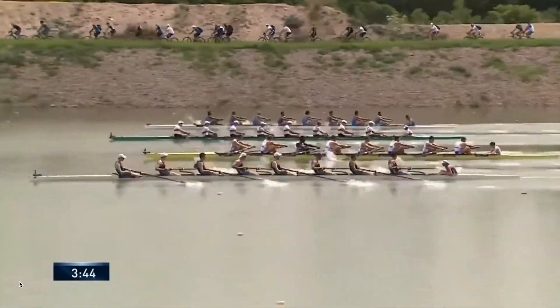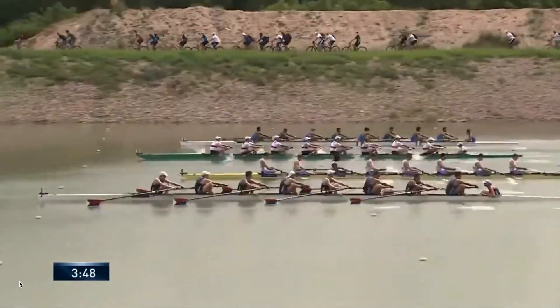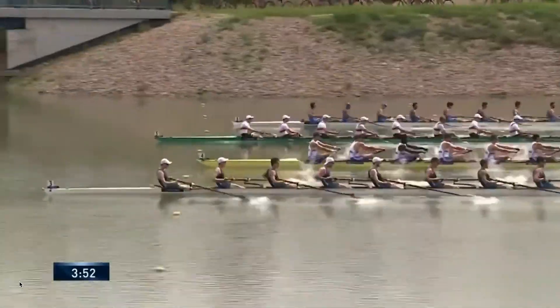Depending on the situation, a coxswain can tell a little white lie about how far you have to go in order to push more out of the crew. But the worse the lie is, the more trust they lose.